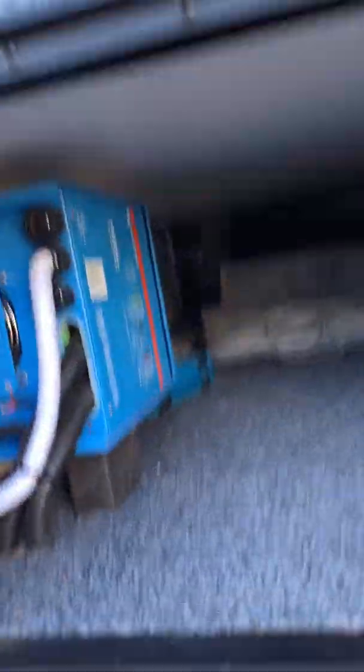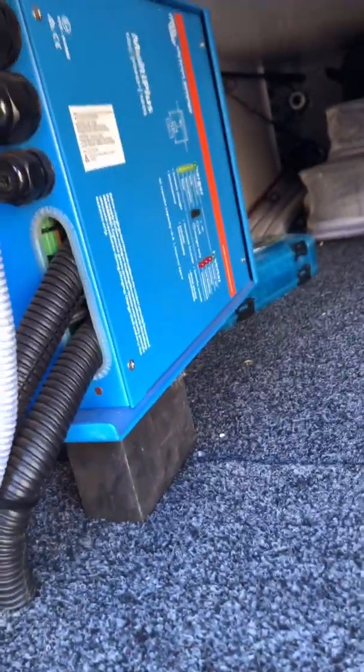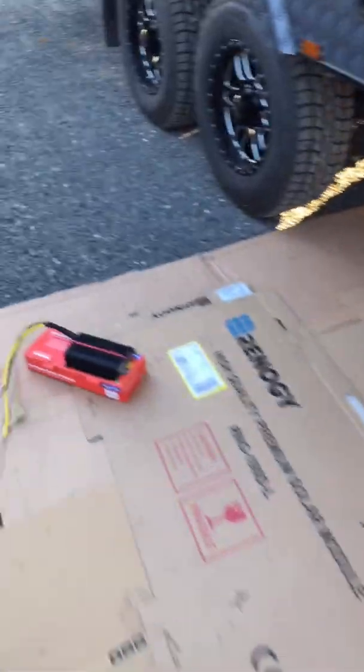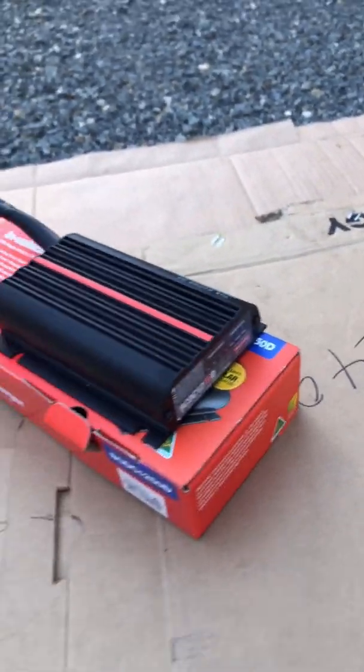They put the Multi Plus as close as possible, which is fine. But they tried to do the remote wire setup and it just never worked. So that's why we're going to go with the remote panel, and we need to program this for lithium as well. Also putting in the DC charger — a 50 amp Redarc — to take care of the lithium as well.